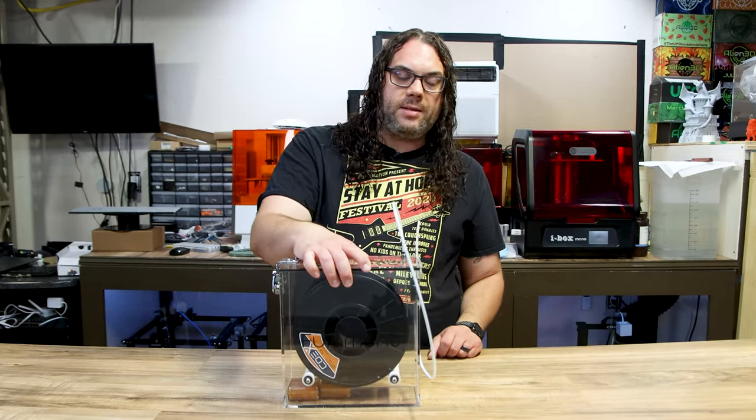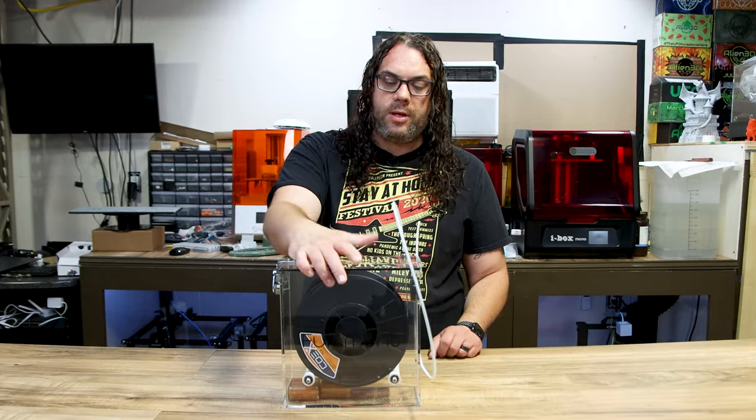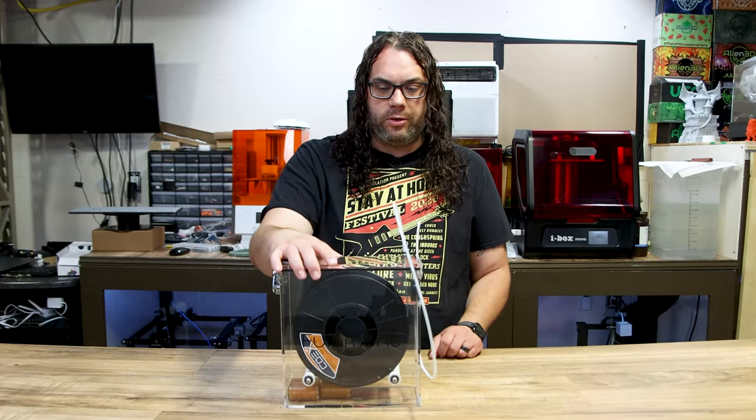I'm probably going to set this next to a printer and start printing with it. I really love this Coex Next PLA and I know I'll be grabbing a model for it soon.